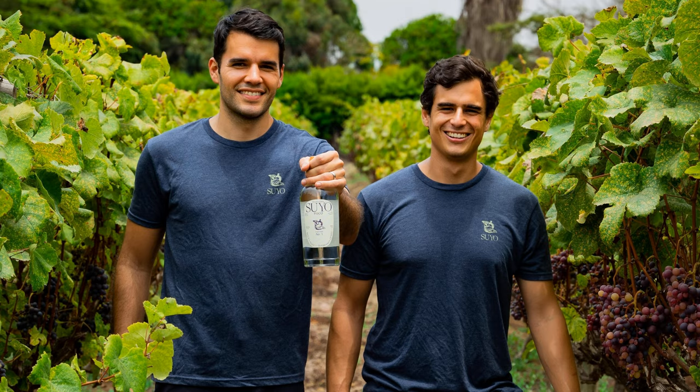Alex explains distribution: Suyo launched in the US in spring of this year, primarily in New York City and upstate New York, and is also available on and off-premise in California. For listeners around the country, the website is the best option. They recently partnered with Fiasco, a Brooklyn liquor store — co-owned by Ivy Mix, who appeared on the podcast a couple of years ago — which can ship nationwide. Clicking 'buy now' on Suyo's website takes you directly there.